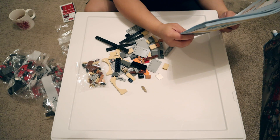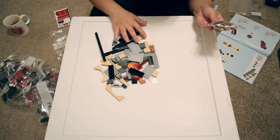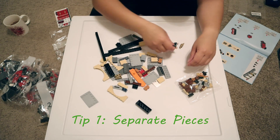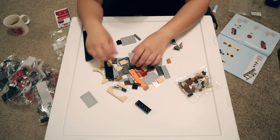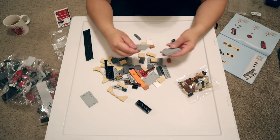Okay, let me separate these Legos. Tip number one when building a Lego: it's easier to separate the pieces so that way you know where to find them. Normally you can do it by color coding or by sizes, depends on how you like it. As long as you have some kind of organization on your table it'll be easier.